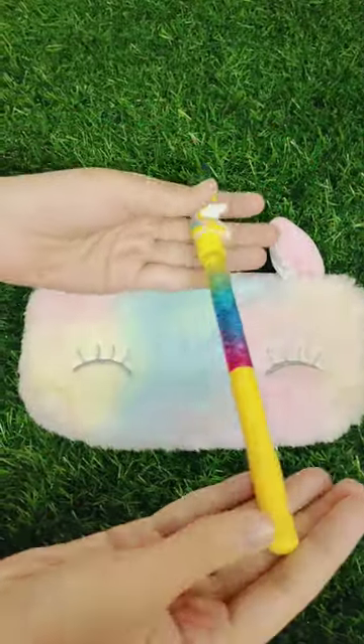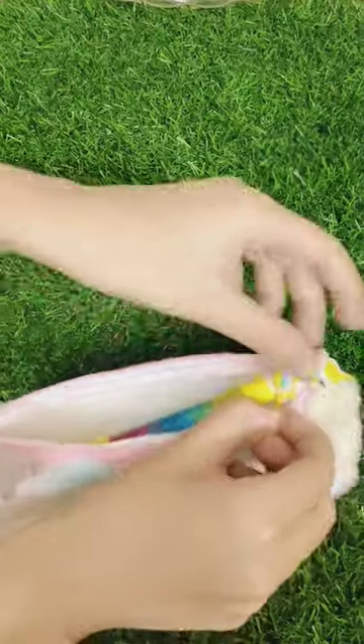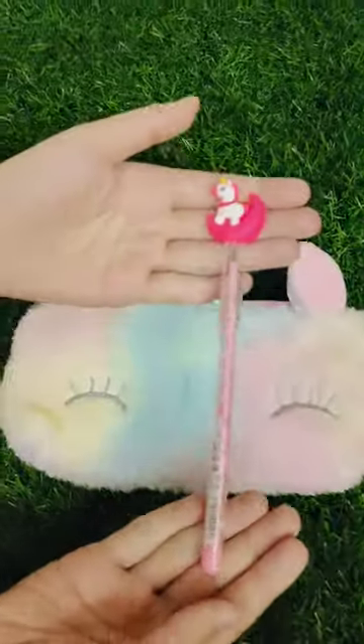First of all, I will put this unicorn lava lamp pen. You have to put a pencil on it too.